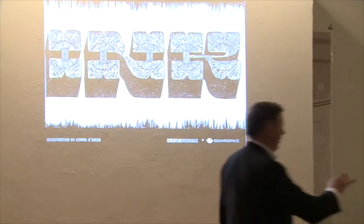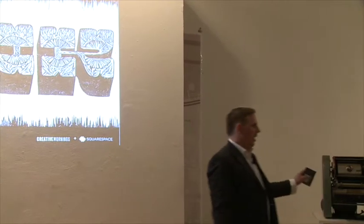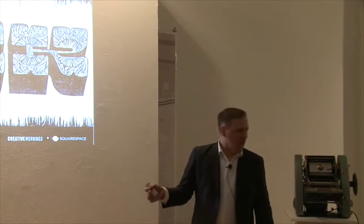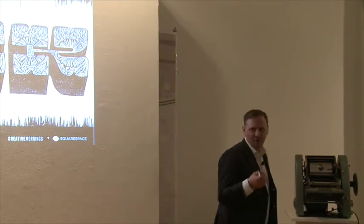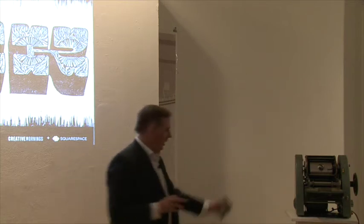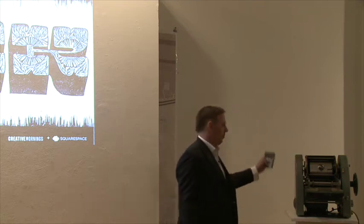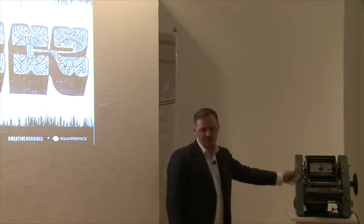Did anyone use one of these when they were younger? I get into this because when was the last time you smelled that ink? When was the last time you got that euphoric smell of mimeograph ink? Somebody might say that's outmoded, it's planned obsolescence, it's dead, it's over. But this machine and this technology started what's called the mimeograph revolution.